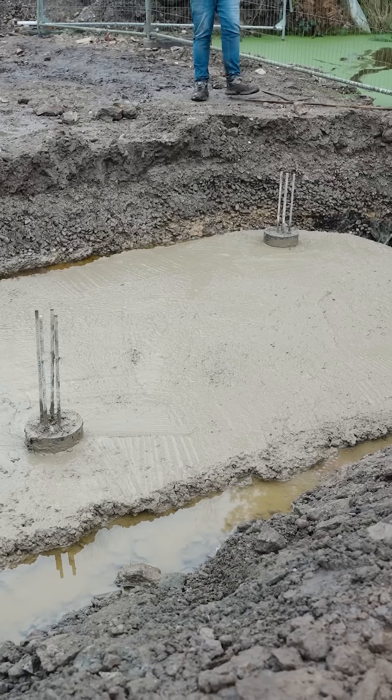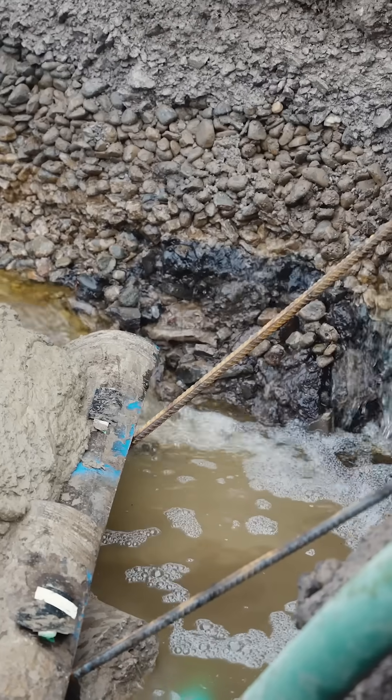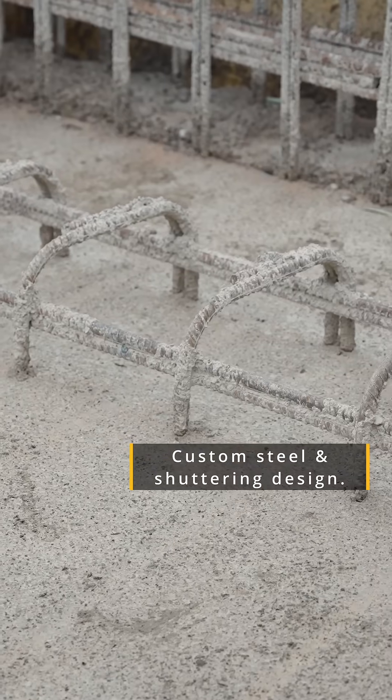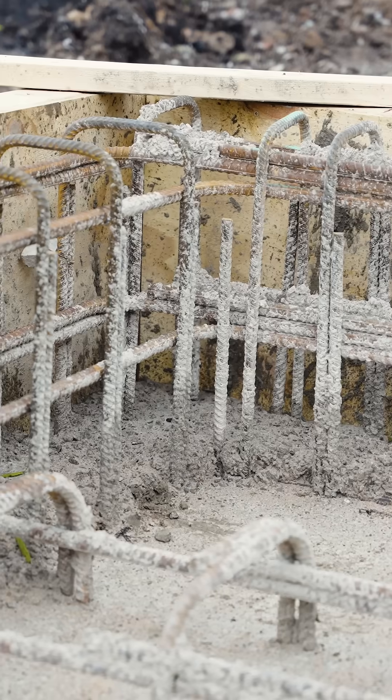To solve this we built a concrete base elevated out of the water, allowing us to continue the work without interference from the constant water flow. Once the concrete base was set, we installed the steel cages and the shuttering. The shuttering is essential to keep the concrete in place as it sets.